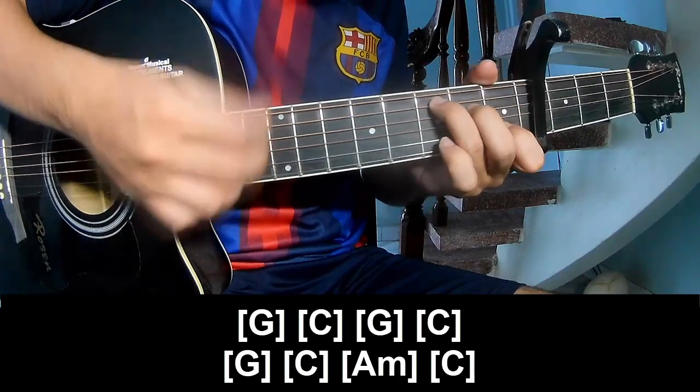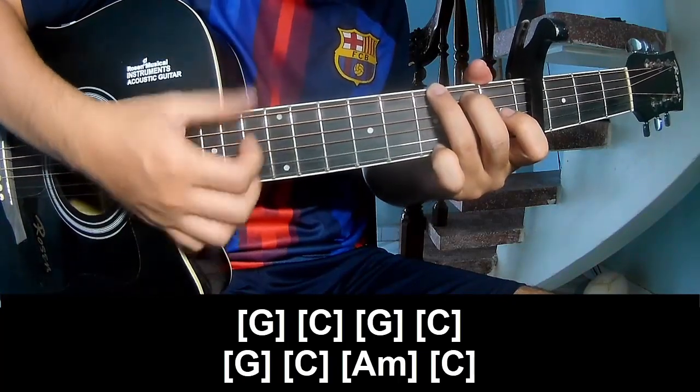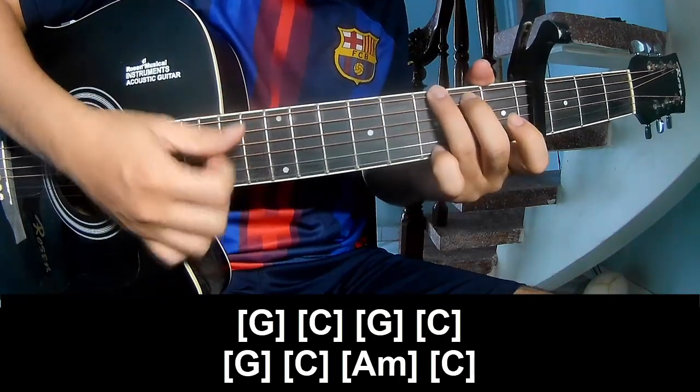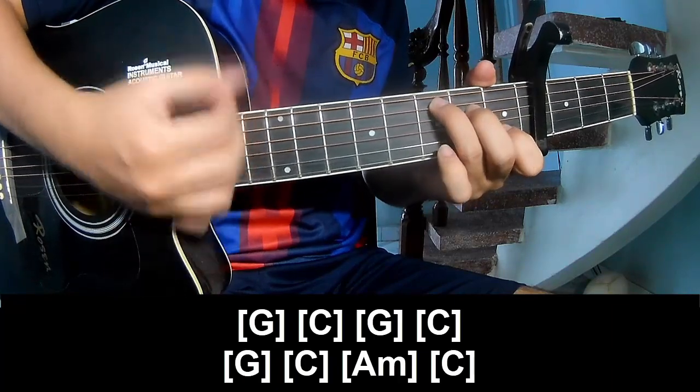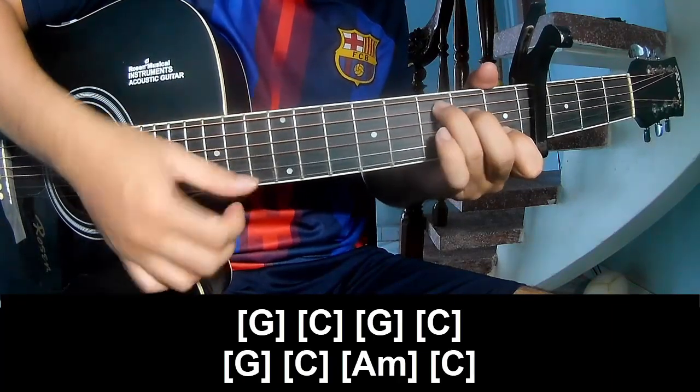Let's play along: C, G, C, G C, C G G G, and hear G, C.